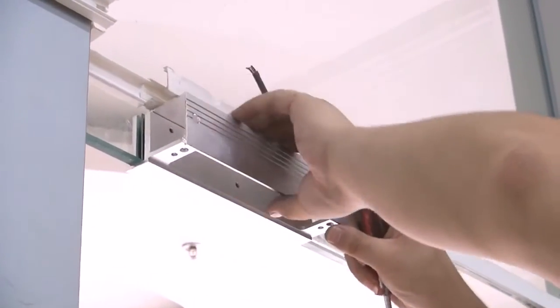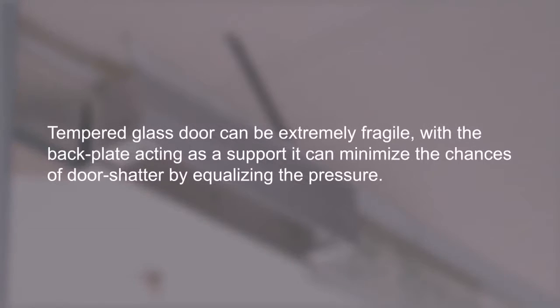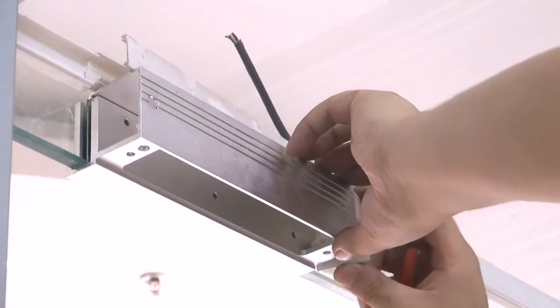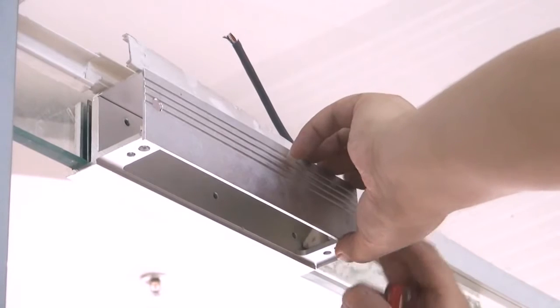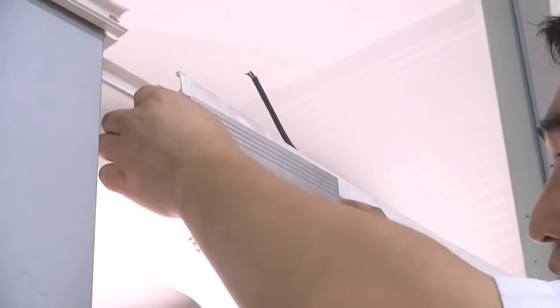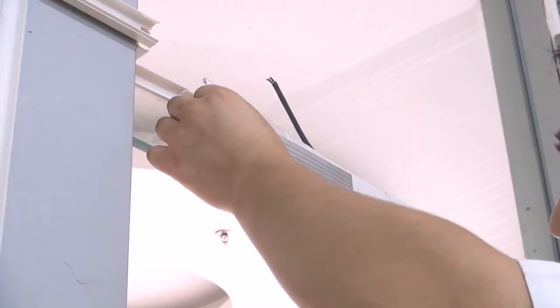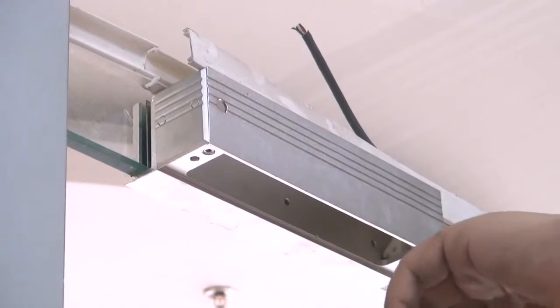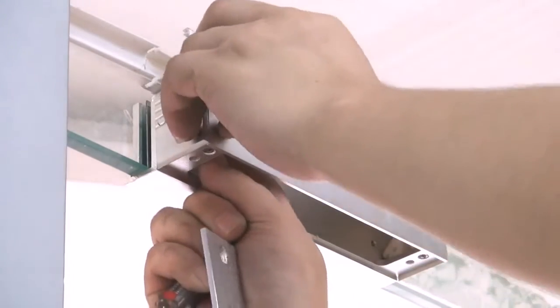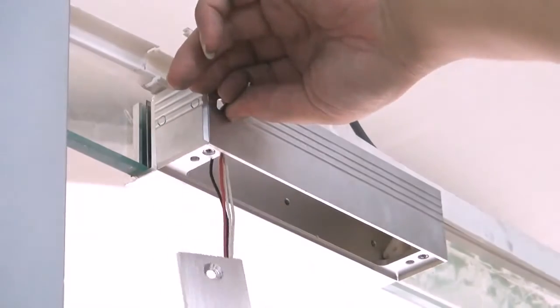Adjust the sealed L-shape while inserting the screws onto the frame. For this specific glass door, the wires are placed within the front of the clamp. Insert the wires of the electrical lock into the hole and place the screws in the U-shaped clamp.